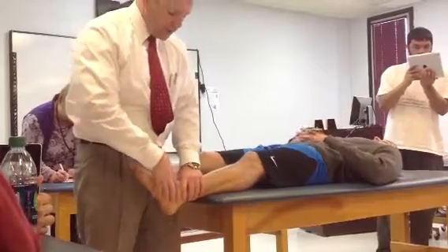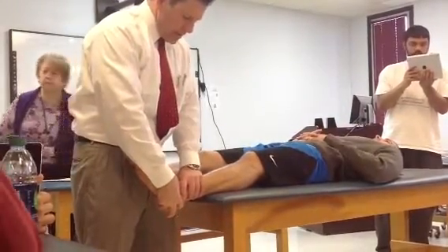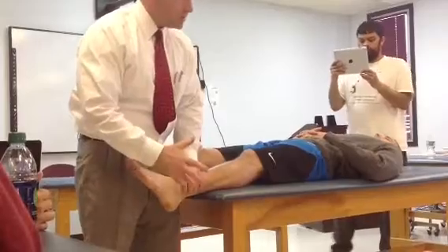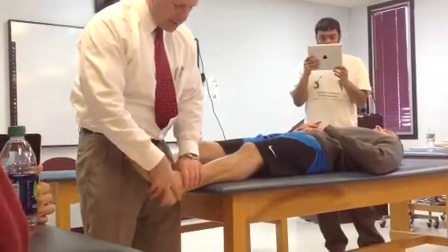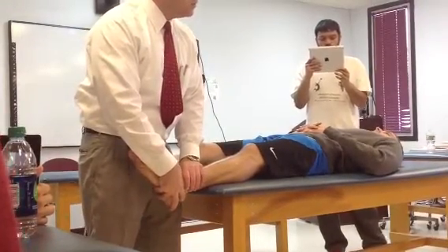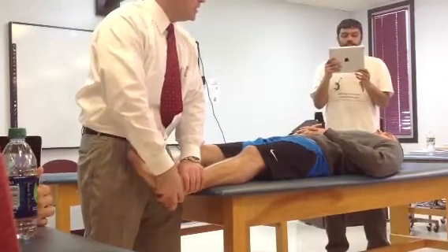So I need to stabilize the mortise, then with my other hand sort of hold on like this, while he's in about 20 degrees of plantar flexion — not full plantar flexion. The hand placement is a little bit tricky. My index finger is sort of around back by the Achilles, but inferior to the lateral malleolus. My other fingers wrap around the calcaneus, and I have my fourth and fifth on the plantar aspect of his foot.